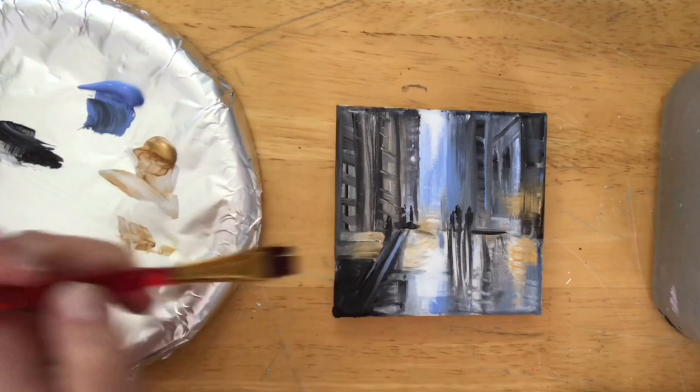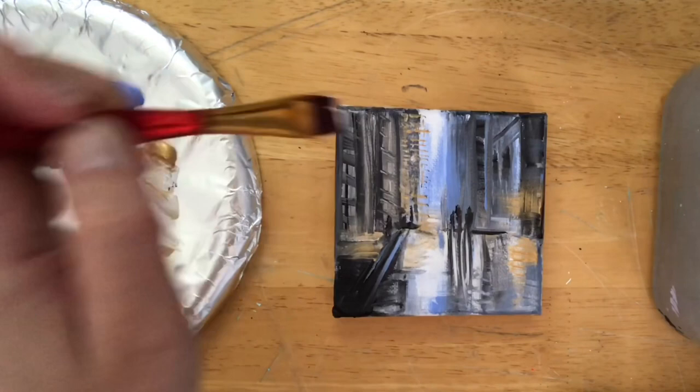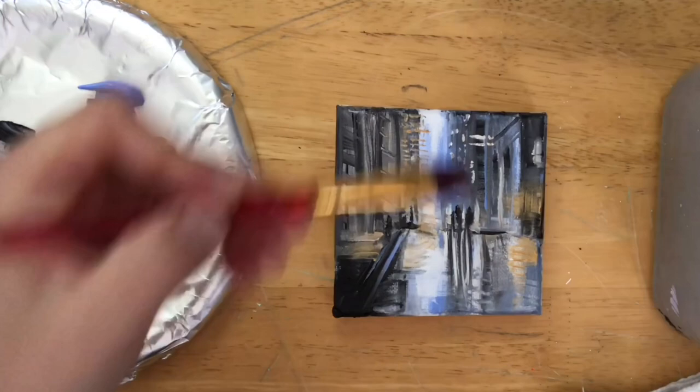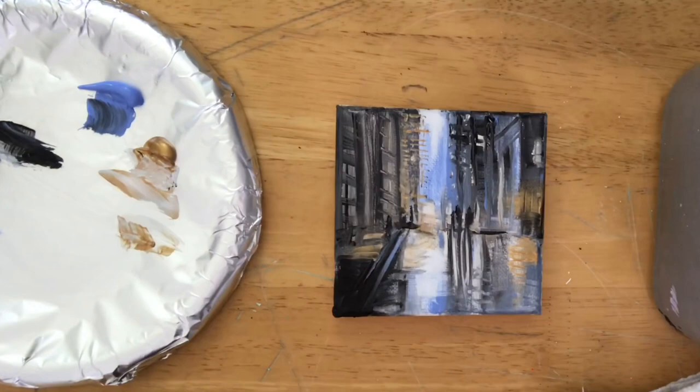Here I'm adding some more gold — this is going to be the light in this painting. It really shimmers when the light hits it; you look at it from different angles and it really comes to life. I like to incorporate metallic paints — rose gold, silver, pearl, iridescence — as really nice accents for highlights in a painting.